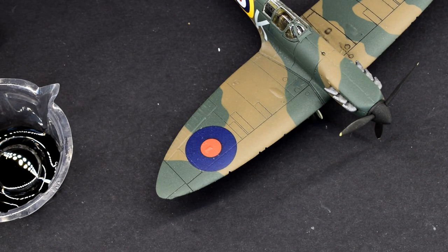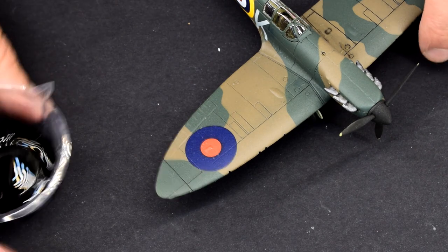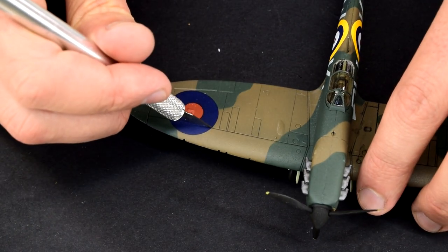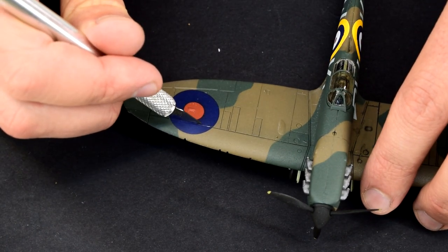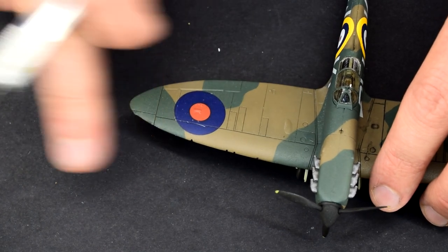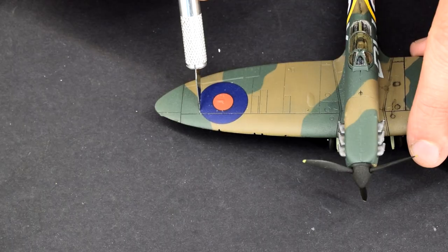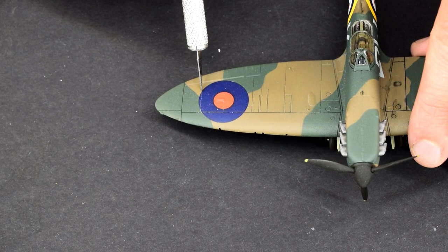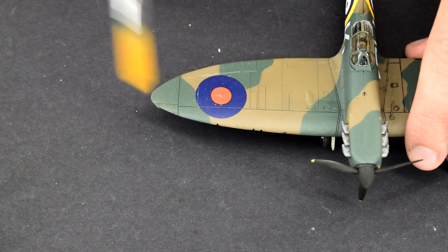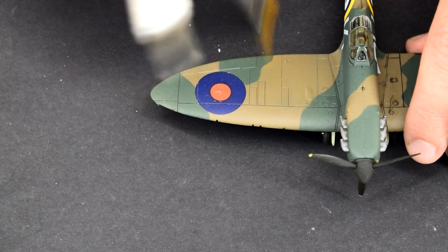Before I can apply this though I need to make sure it will conform to all the panel lines. Some of them have decals covering them and I've found that sometimes the wash won't flow over the decals properly and can affect the overall finish I'm going for. To remedy this I take a sharp knife and carefully cut the decal along the panel lines, removing any shavings that might be created in the process.